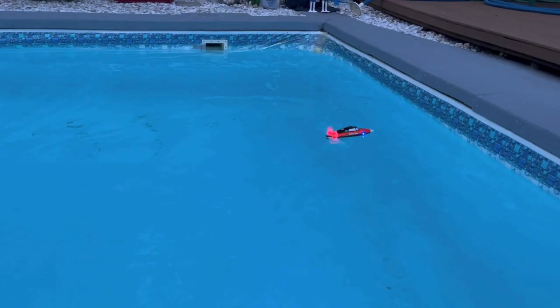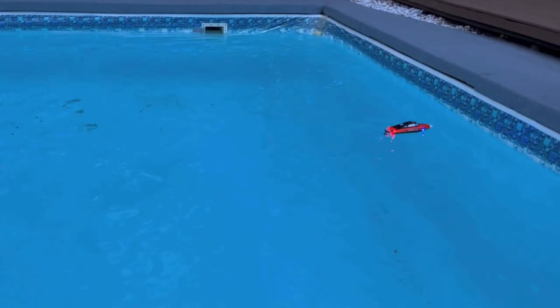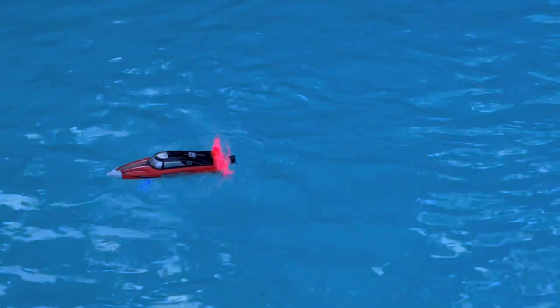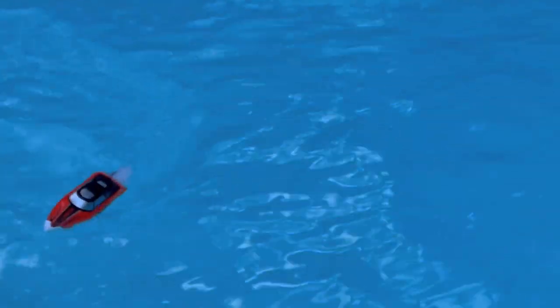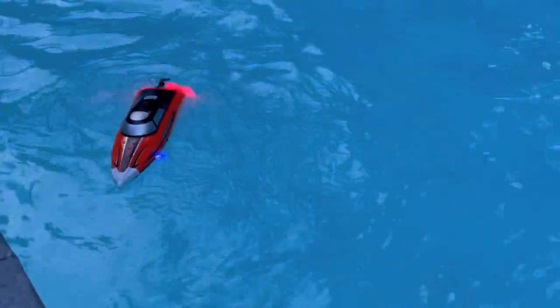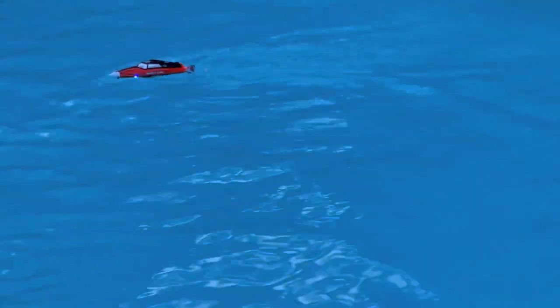Overall, highly recommend the speedboat. It goes very fast, and you're going to be able to go backwards and forwards and turn in all different directions. There's even a demo mode which goes really fast. One thing I really like — especially for use in a pool — is that the moment you let off the remote it's going to stop. And if you start getting too far out of range, it's actually going to beep at the remote to let you know.